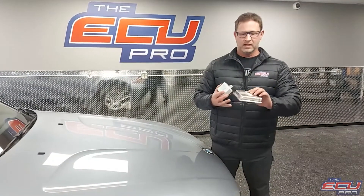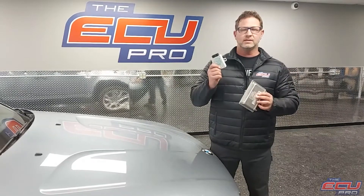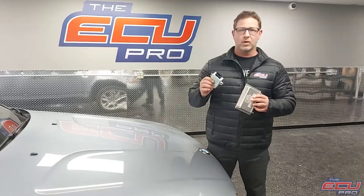When you send in your parts, you're going to need to send in your DME, which is MS45, and your EWS, and a key — just the key, the mechanical part, not the coil.